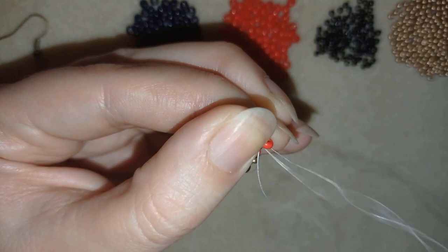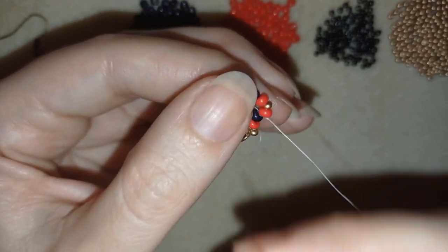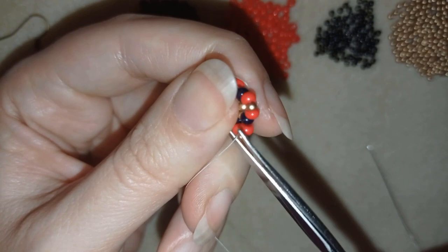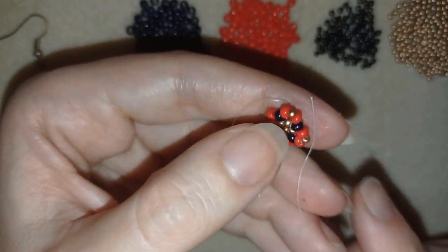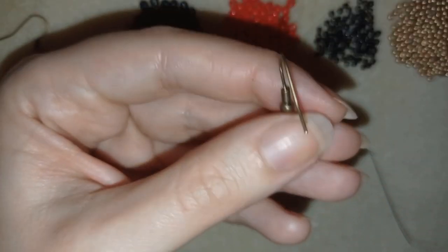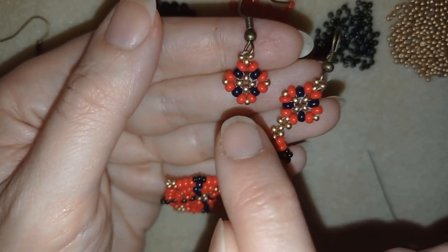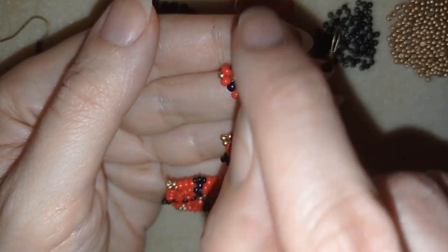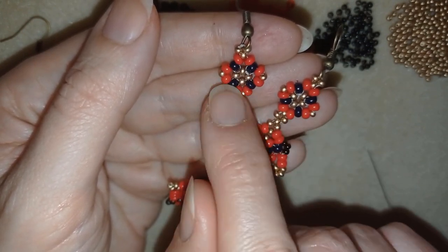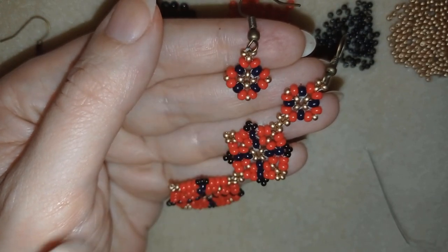Making a knot here by making a loop, going twice through the loop, and pulling. Then I'm going through the following bead and cutting this thread — you could burn it with a lighter if you want. The first part of my earring is ready. Now I will make another element like this but without adding an ear wire to it, and from this shape I will continue to the next one.